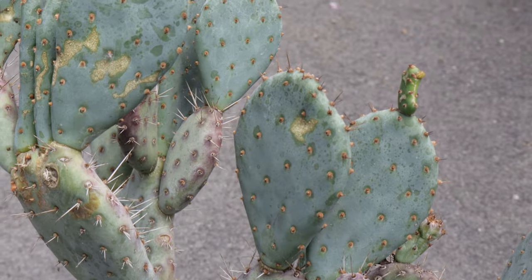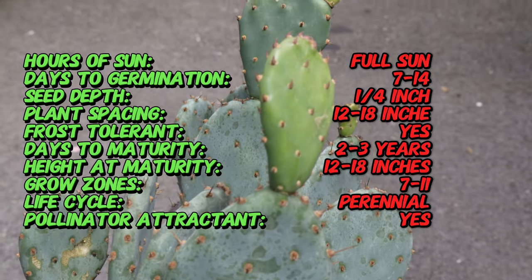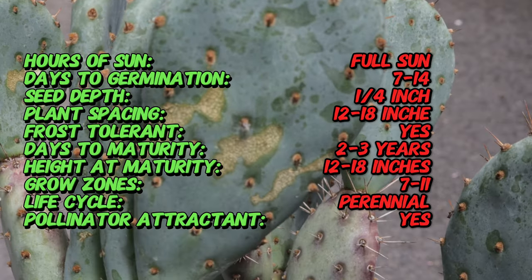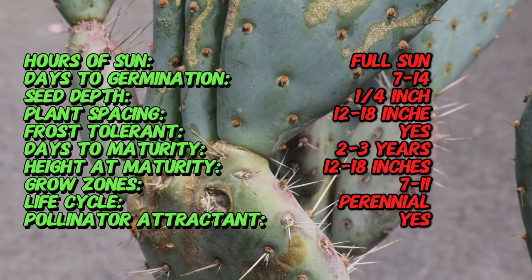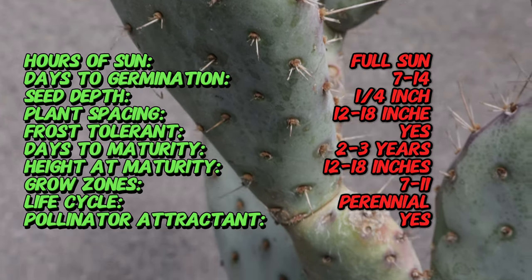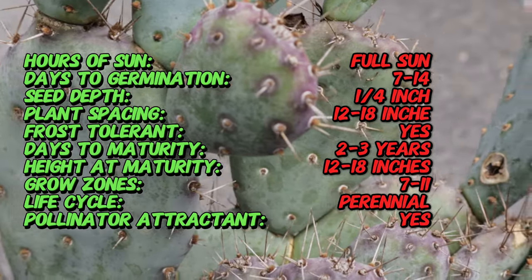The Baby Rita Prickly Pear Cactus is a hybrid, commonly known as beaver tail cactus. Native to the southwestern United States, Prickly Pear is adapted to arid desert environments. The Baby Rita cultivar has been developed to retain the hardy characteristics of its parent species while offering a more compact and visually appealing form.